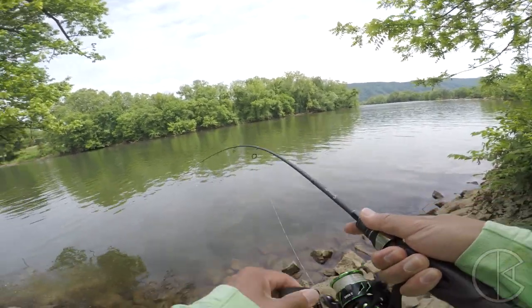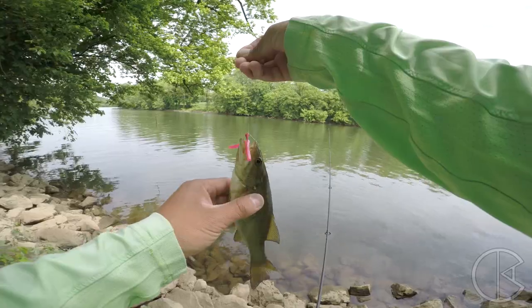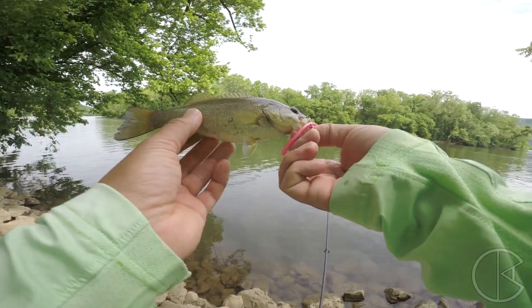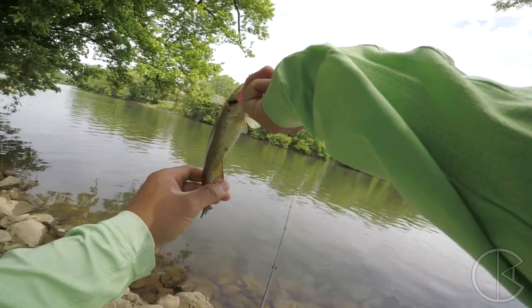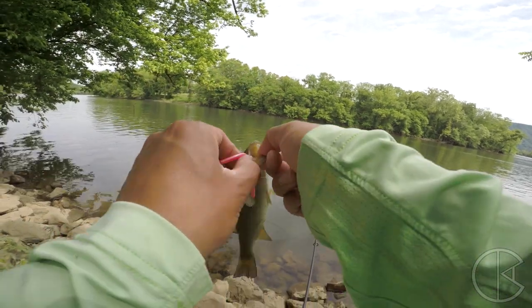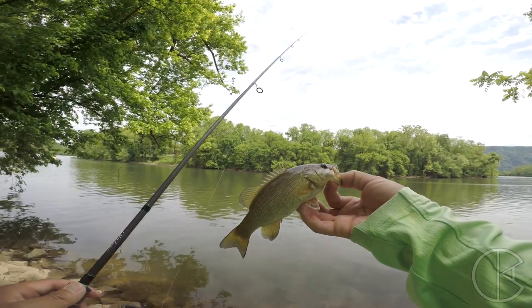Got something — let's go, it's a little dink. That's a pretty fish, fatty. Biggest one of the day. You can catch some bondos too with this pink worm.